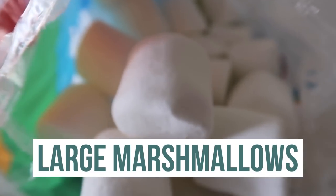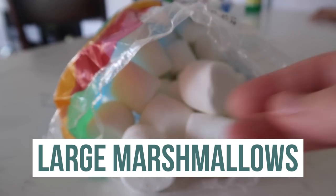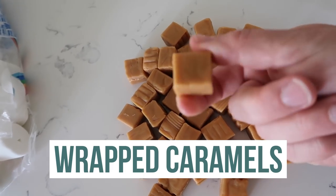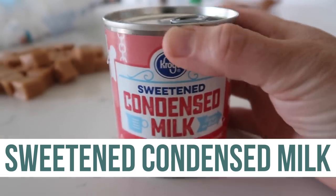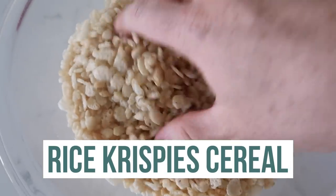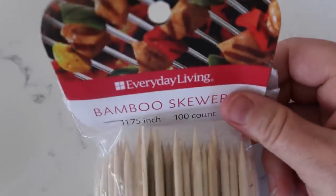For this recipe, you'll need a bag of big marshmallows — the big kind. You'll need 14 ounces, or just one bag of caramels that you have unwrapped. Please don't cook these with the plastic on. Next you'll need one can of sweetened condensed milk — 14 ounces. Then five to seven cups of Rice Krispie cereal, two tablespoons of butter, and my secret: bamboo skewers.